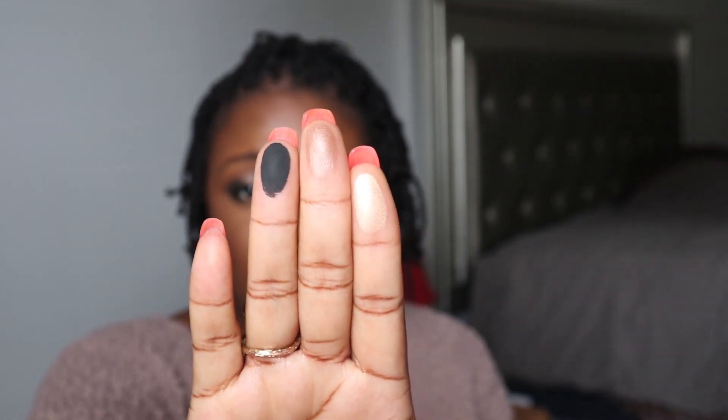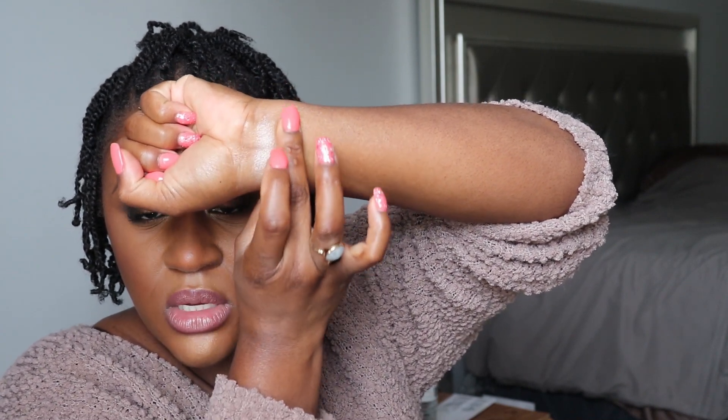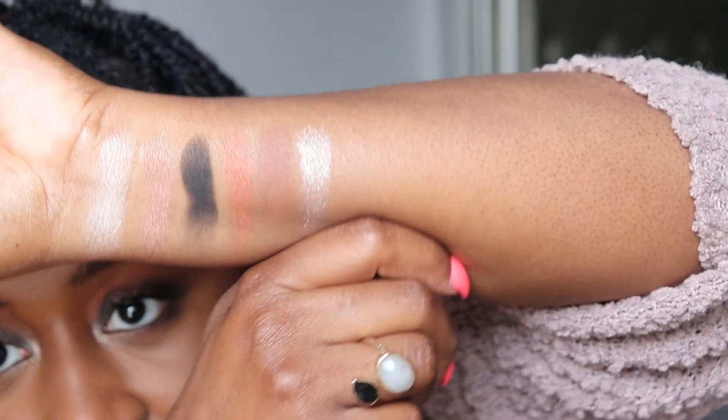Since there are only six shades, let's do swatches quickly. Shade one looks like a champagne satin. Shade two is another satin type — a light bronze shade. Shade three is the black. Then the last three: shade four is a copper metallic, shade five is a neutral brown matte, and shade six is the glittery celestial shade. So those are all six shades there on my arm in natural daylight.